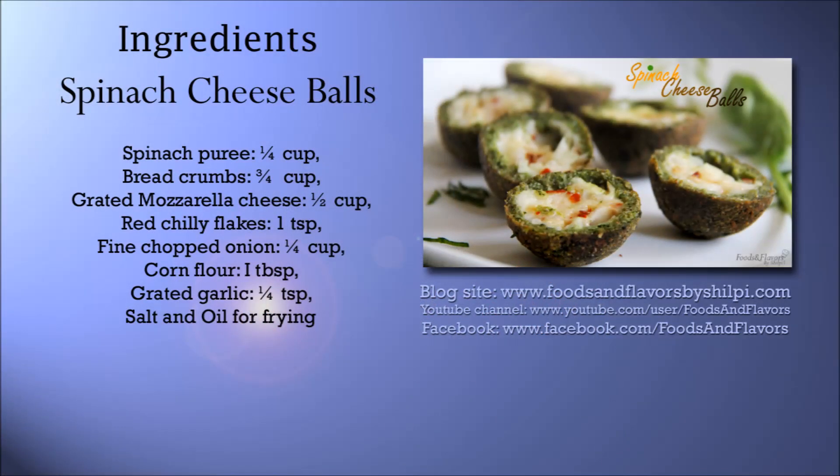Here is the ingredient list. You can also see the detailed recipe and tips and tricks on my blog, www.foodsandflavorsbyshilpi.com.